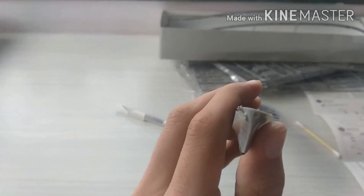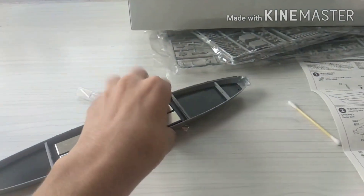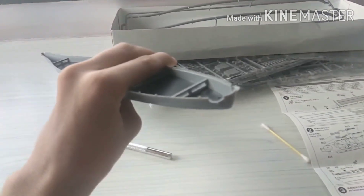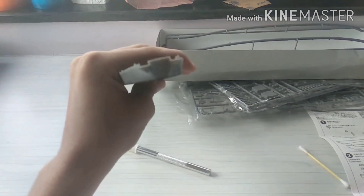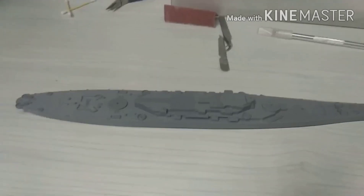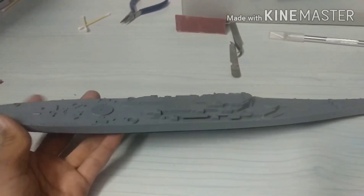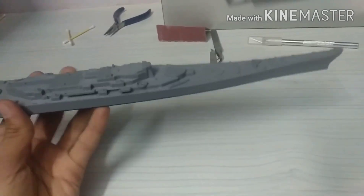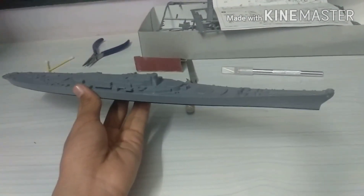There is this empty thing over here — I don't know — but the hull shape is very good. Hey guys, so as you can see I'm done with step two and this looks like a cruiser now.